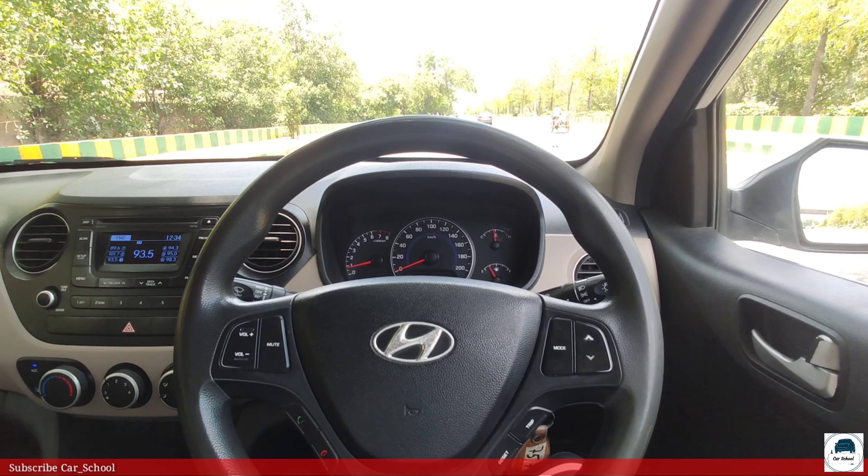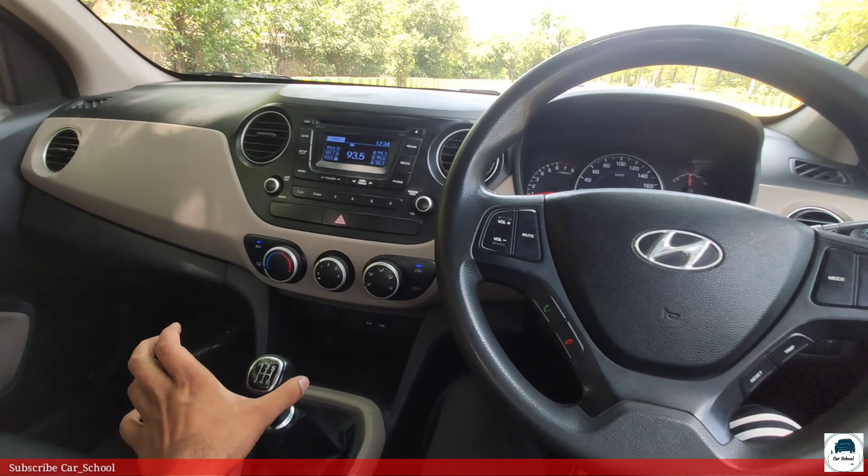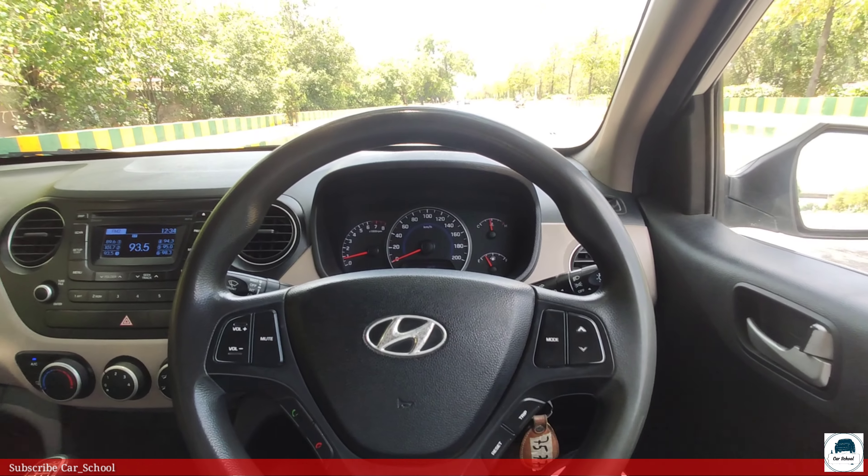Today we are doing a Grand i10 petrol 0-60 test. The car has started and we have put it in first gear. Three, two, one.